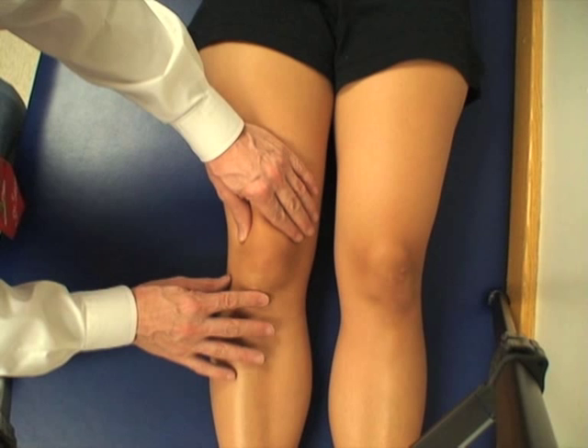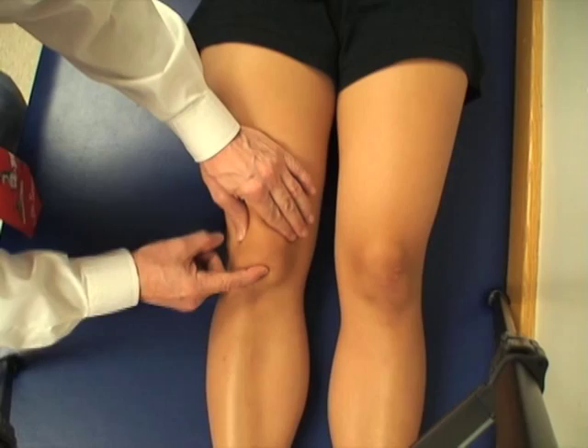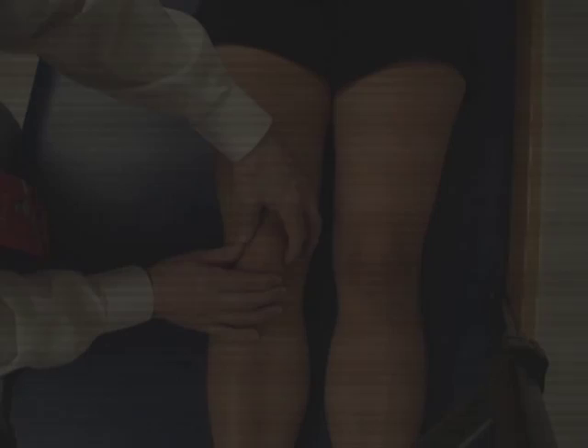First, the inferior border of the patella, right at 6 o'clock. One pushes upward on the inferior border, not down on the infrapatellar tendon itself, but upward on the enthesis. So you can see here the patella — one pushes up.